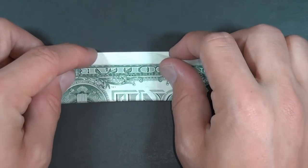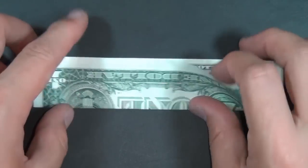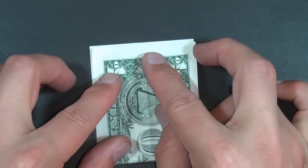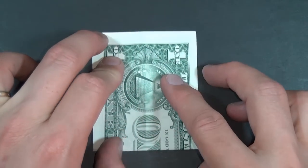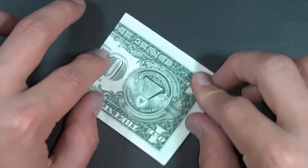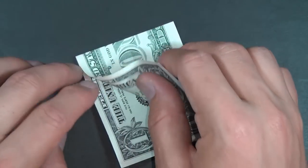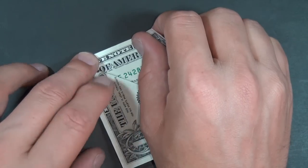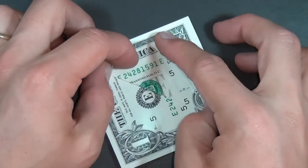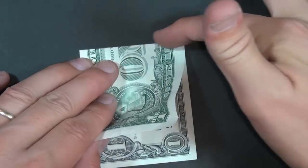The first step is we're going to fold it in half. You don't need to crease very sharply. Rotate and fold it in half in this direction. Let's rotate 180 degrees, and now we're going to take this edge and fold it up to here. Crease and unfold, and let's do the same thing with this edge — fold it right up to here.